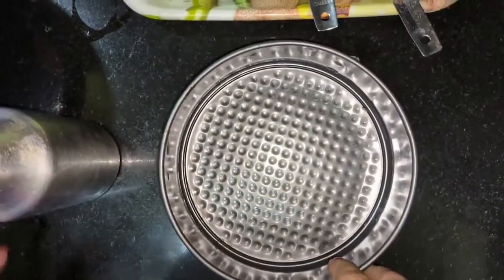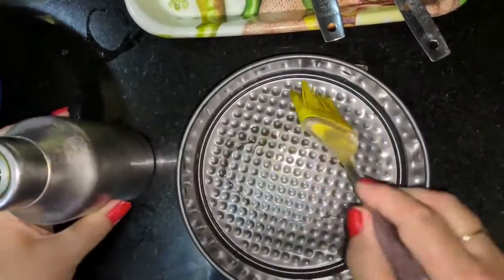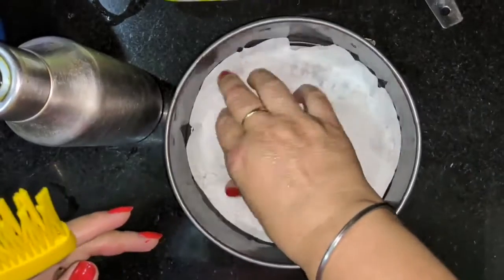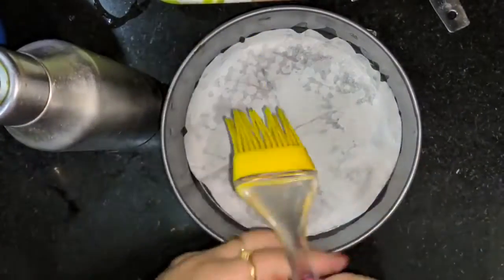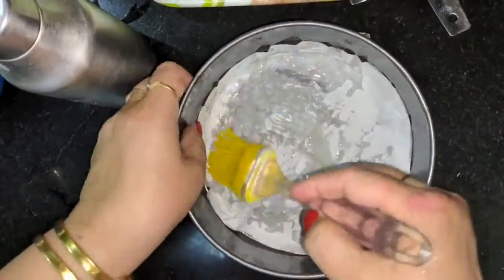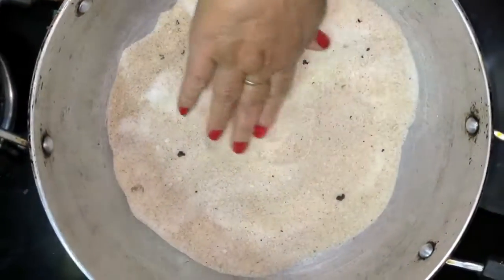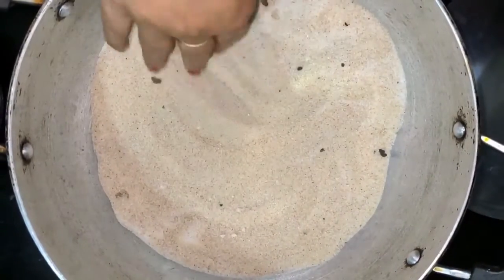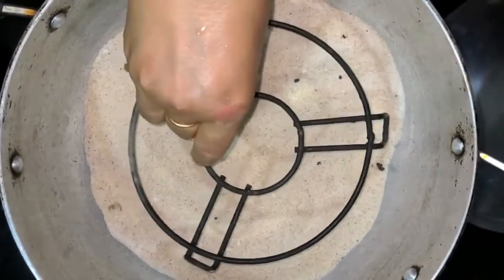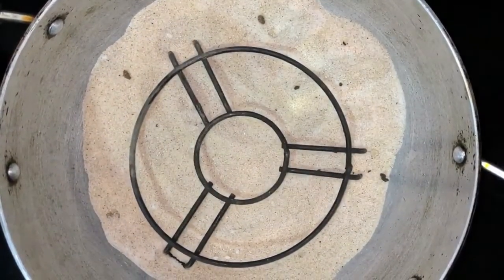I am making an eggless cake. I have prepared the cake mold lined with butter paper. I will put the batter in this mold and cover it. I will put it on a stand and cover it for 10 minutes.